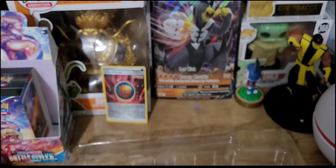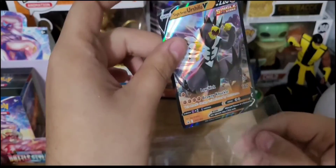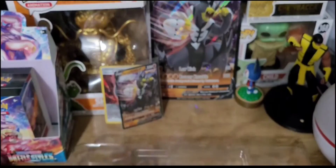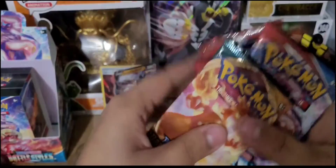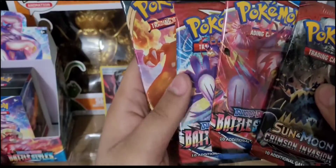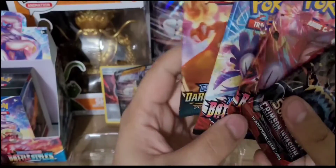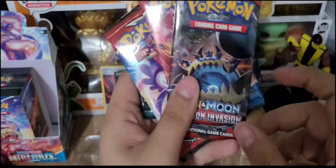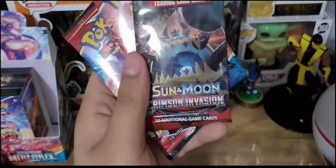We have a Single Strike Urshifu V promo card along with a Single Strike Energy. Those are quite nice. So pretty much you already get a pull buying these boxes — you're guaranteed one of these Urshifu Vs, which is the main mascot of the set to kind of boost up your decks. Then you get four packs: two from Battle Styles, and the other two can be from any Sun and Moon or Sword and Shield sets. Looks like we got a Darkness Ablaze and a Crimson Invasion.